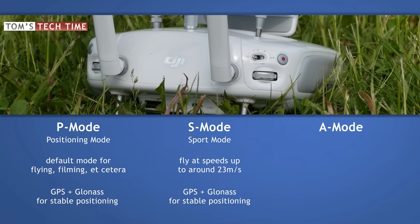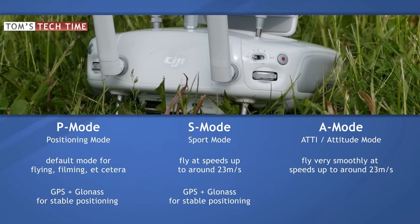A-Mode stands for ATTI mode, which stands for Attitude mode. When flying in Attitude mode you can fly just as fast as with the Sport mode. The main difference is that the A-Mode disables the usage of the GPS and GLONASS signal. The Phantom drifts with the wind while the inbuilt barometer holds the Phantom's height — you do not have to worry about altitude drops. The ATTI mode does not overrule the no-fly zones feature, as the GPS module still locates the Phantom in the background even though it does not hold the Phantom's position anymore.